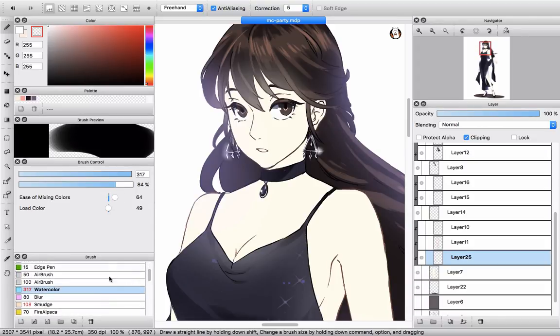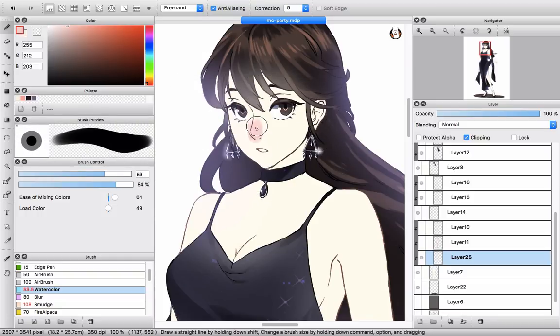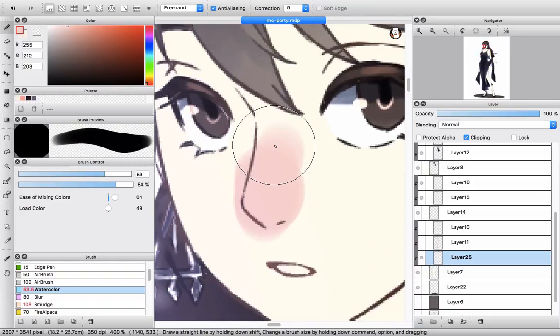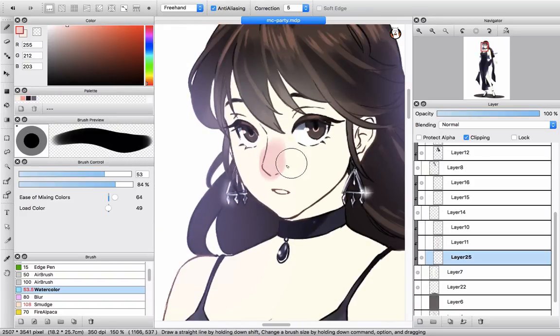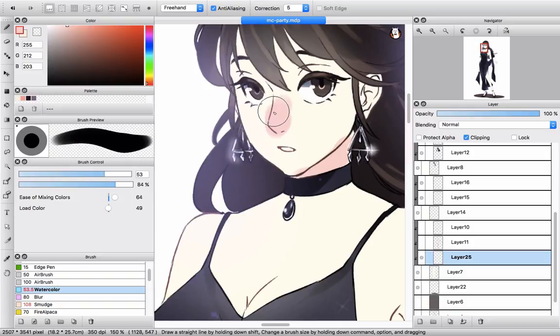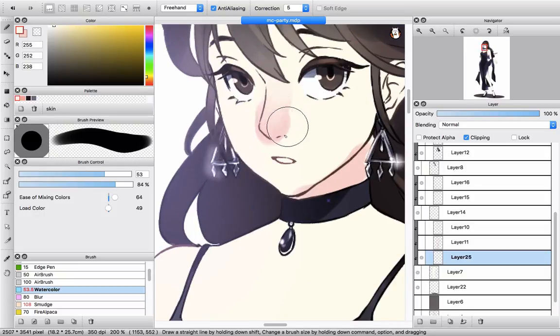Now I will use the watercolour brush and pick the base color. Let me resize this one. You can see how strong it is. Because I changed the settings, it looks kind of soft and still has a little bit of blending. So how does blending work? It's the same as Medibang. If you have enough skill, you can use the blending brush — pick the base color and drag it from outside to inside, just slightly. Each stroke drags from outside to inside, and it will create a blended look.